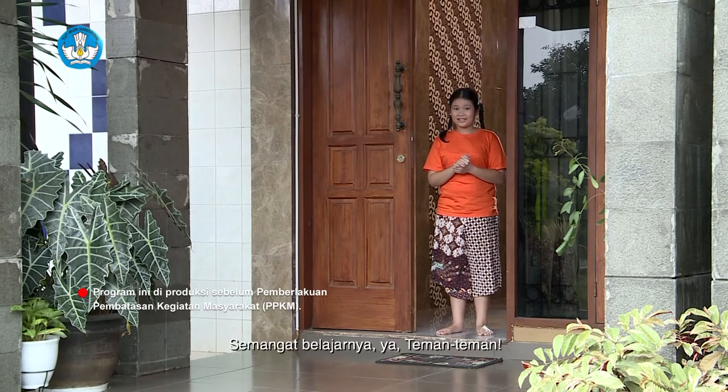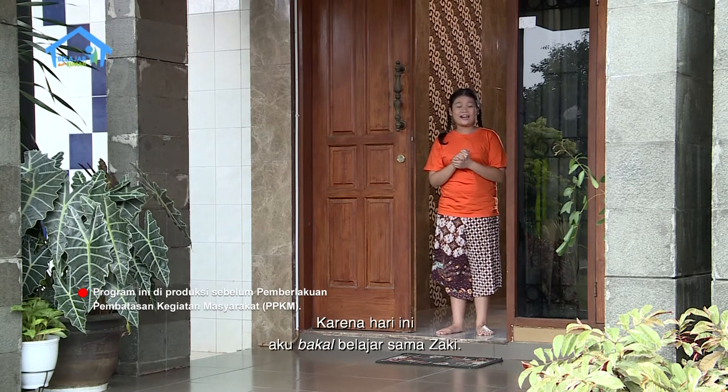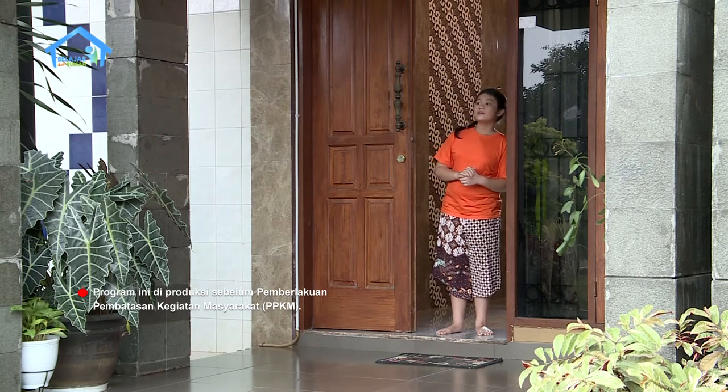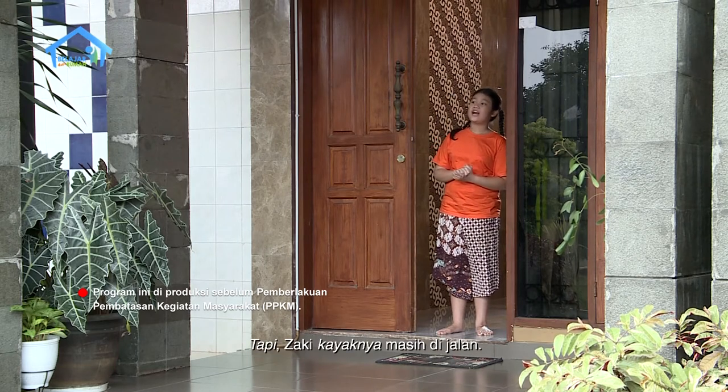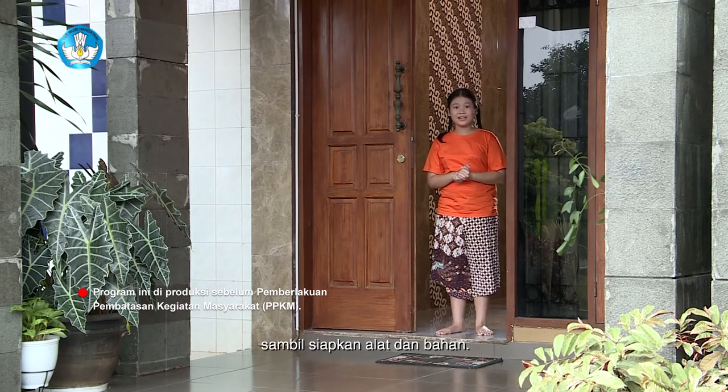Dan juga menghitung jumlah pipa untuk mengalirkan air dari bendungan ke turbin jika diketahui jarak antara bendungan dan turbin. Semangat belajarnya ya teman-teman! Hari ini bakal jadi hari yang seru banget karena aku bakal belajar sama Zaki. Tapi Zaki kayaknya masih di jalan, jadi aku masuk ke dalam dulu sambil siapkan alat dan bahan.